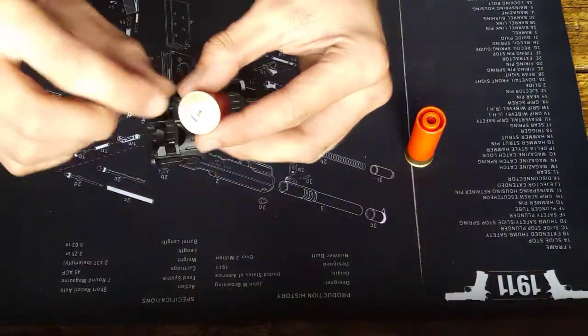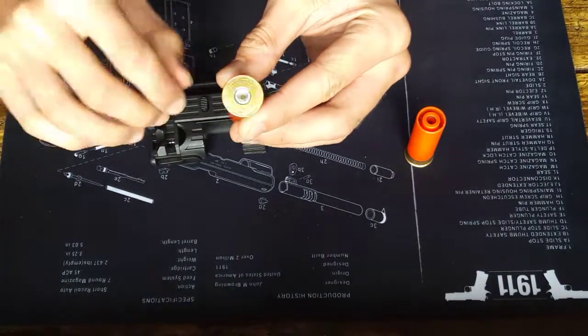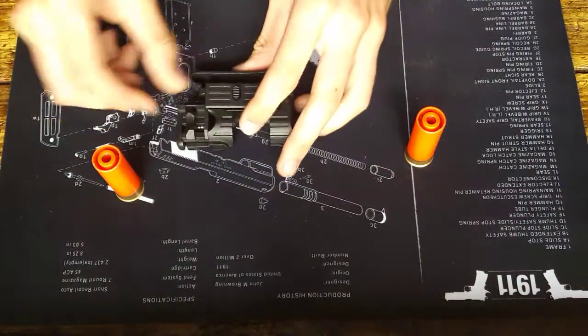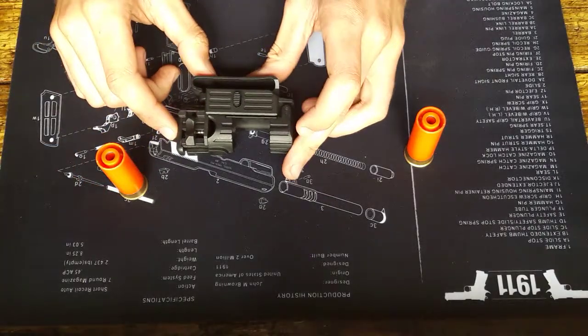These are the shells where the hammer would normally hit what would be the primer on the real thing, and it vents gas. I'm using the orange PPS shells for the demonstration because my purple ones are leaking.